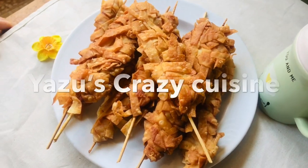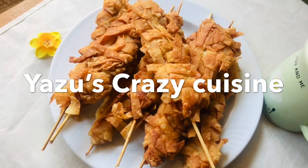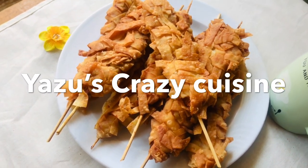Hello, As-salamu alaykum, Ramadan Kareem. Today we have two special snacks.